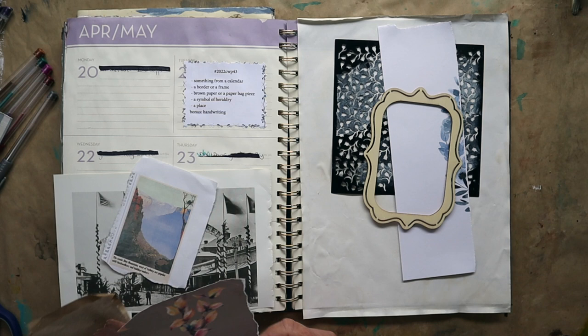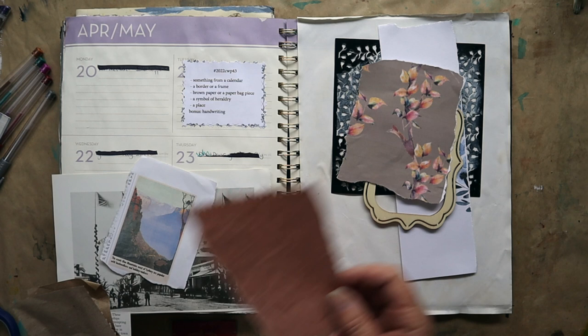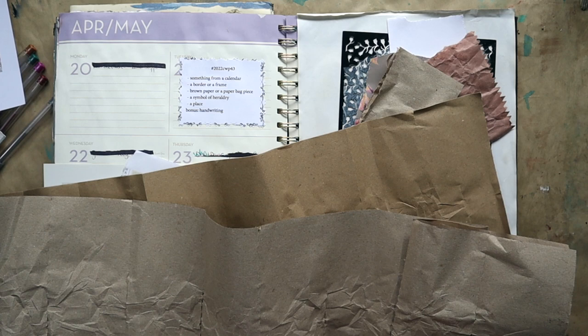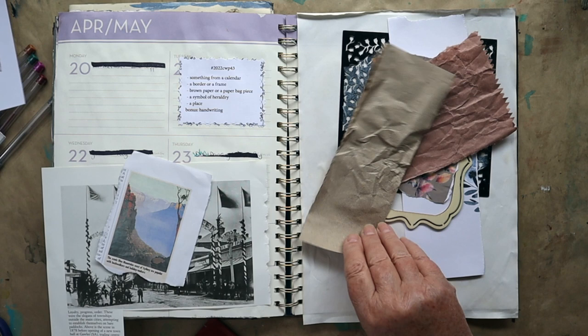So, brown paper or a paper bag piece. I've got a piece of brown printed paper from one of my digital kits, a piece of a paper bag, a scrap of brown paper. But I've also got this packing paper from Amazon — when you get it, you get this stuff packed around your order. It's two pieces joined together, different colour on one side to the other — one's a cooler colour, the other's more warm. I've got a piece of that so I'm going to make up my mind what I'm doing with it.